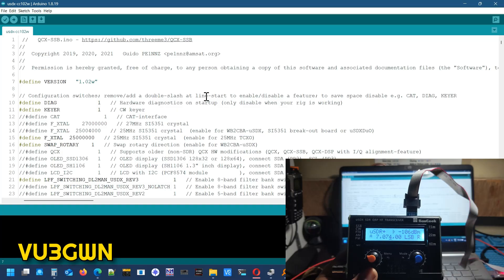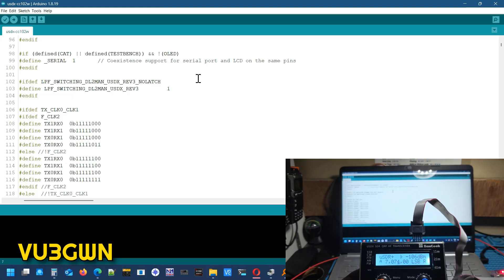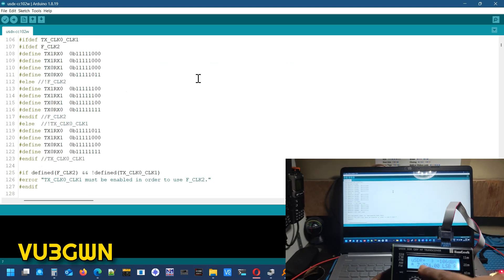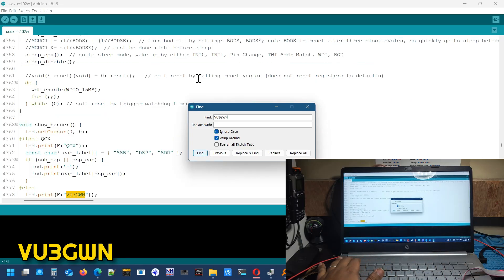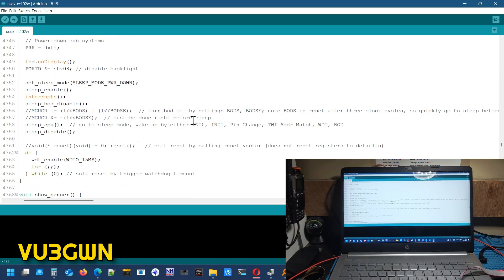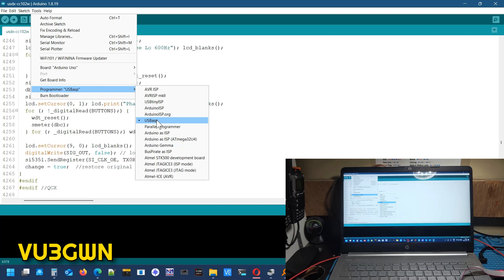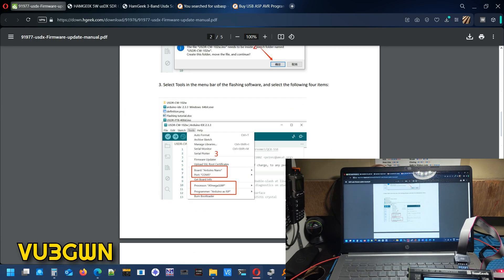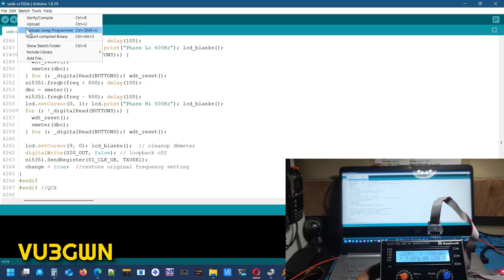Remember with USB ASP you can't just update your code like you update a regular Arduino board — you have to use it as a programmer. This has uSDR and I've configured the code to show my callsign VU3GWN. Now, how do we configure the code to use USB ASP? Go to Tools, and the programmer you need to select is USB ASP — that is critical. Usually you'd select Arduino as ISP if going through an Arduino Uno as in the documentation, but here just select USB ASP. Then go to Sketch and choose Upload Using Programmer.